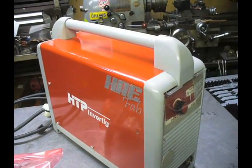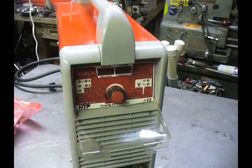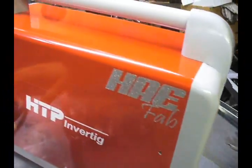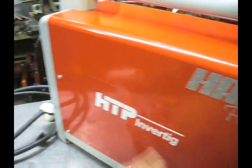This video shows how to change the front panel on the HTP221, the inverted. First things first, you're going to have these screws here. They're a T20 Torx, and we're going to take them off.